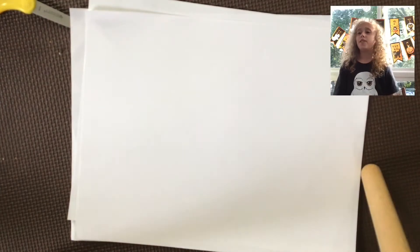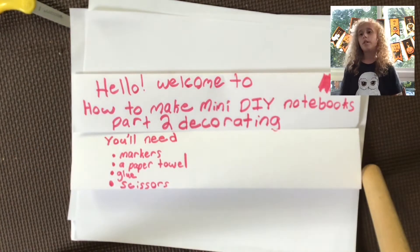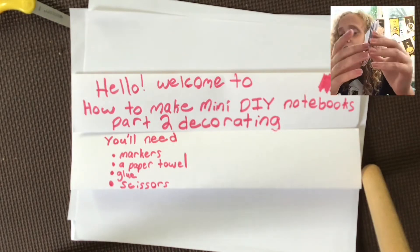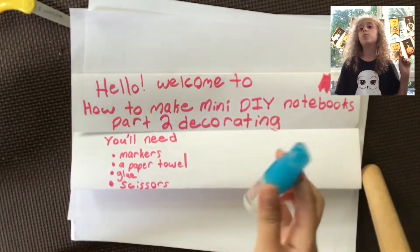Hello everybody, welcome back to Art is Epic! Today I'm going to be showing you how to decorate your DIY notebook. If you need some ideas, for this video you will need markers, a paper towel, glue, and scissors. This is what it will look like in the end, and I also use a little spray bottle.